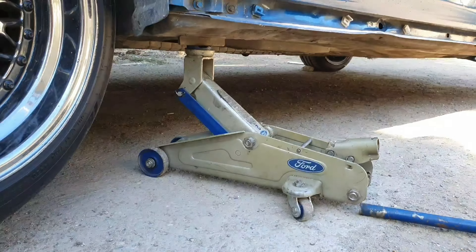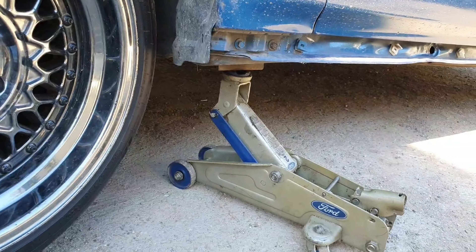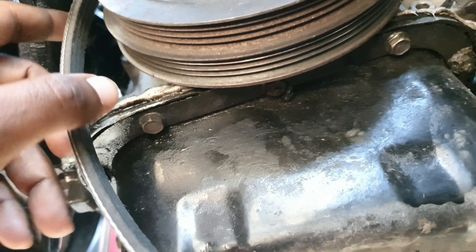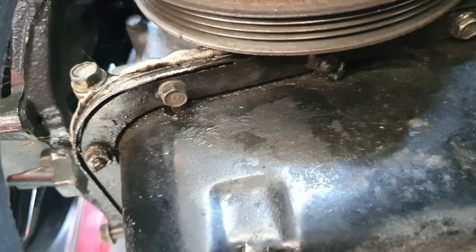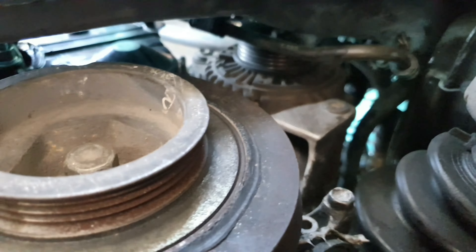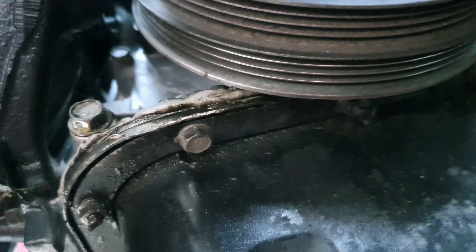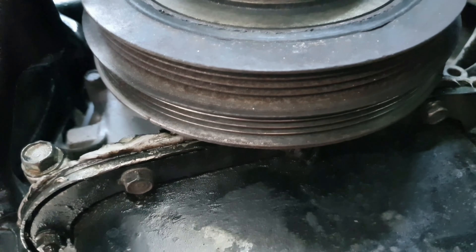Now that the jack is up, make sure you place it properly right there under the car. We're going to go under the car now and get it right there on the crankshaft pulley wheel. This is where you're going to catch the belt on the pulley wheel first and then go across to the alternator pulley wheel right there.